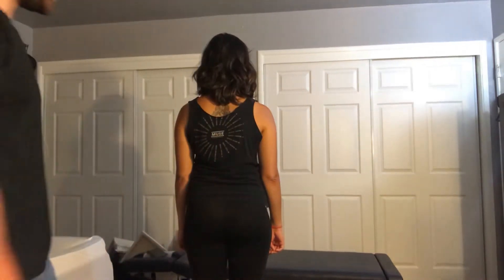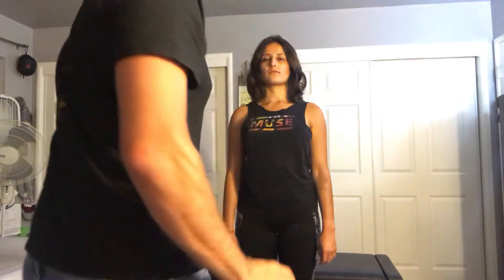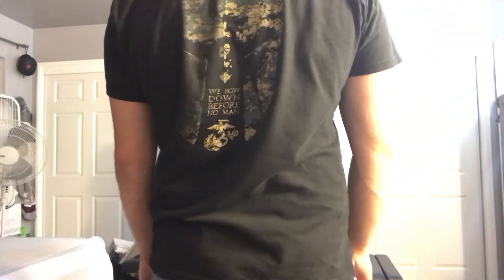Next I'm going to look from the anterior posture. Looking at the glabella, nose, and chin, I do not see any head deviation or rotation on this patient.